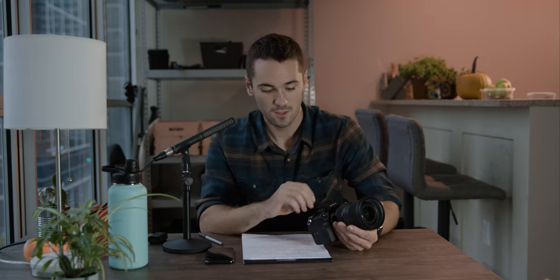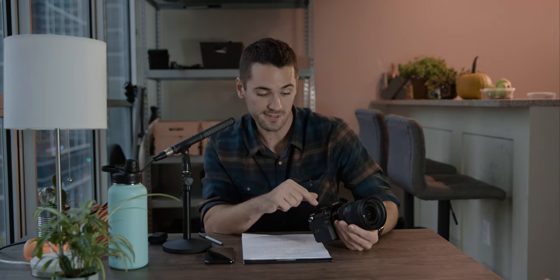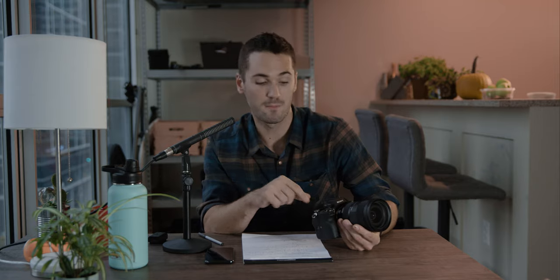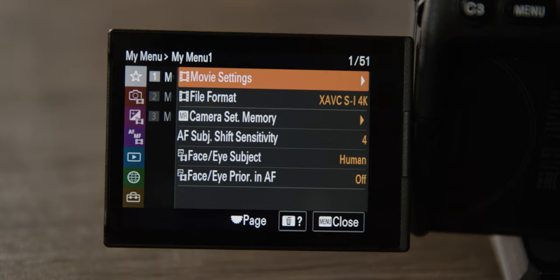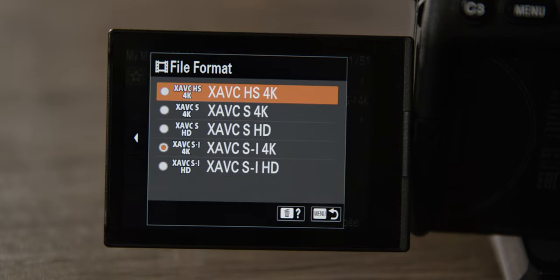Now to get into our custom settings. We're basically going to set up all three of the custom modes, and we're going to set them up from the video mode, so let's start there. First, go to file format and set it to the top codec — HS4K. This is going to allow us to shoot in super high quality while compressing our footage to take up a very small amount of space on our memory cards.